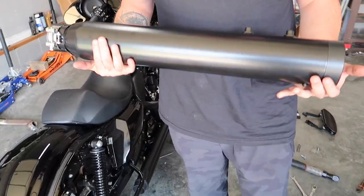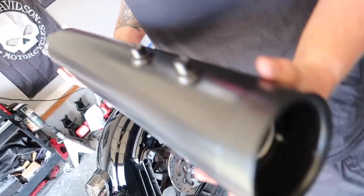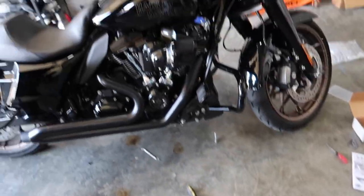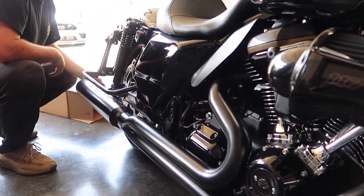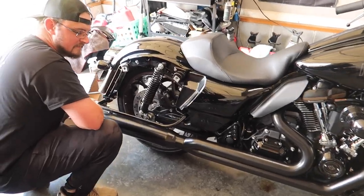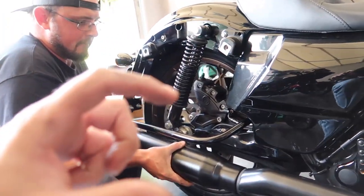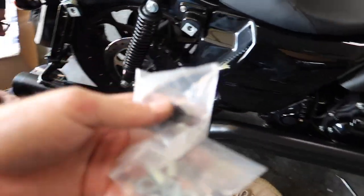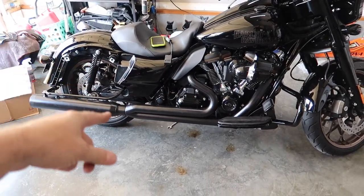The muffler weighs about 50 pounds — it is kind of heavy. We've got the straight-through with the baffles, same one Colton has. The head pipe is on, and there's a slipper on there. Make sure your bike is in gear when you do this — you don't want your bagger to fall over. It comes with longer screws plus spacers, and you use both when hanging this side. So we've got some new longer-bolt hardware. Exhaust is installed, looks good.